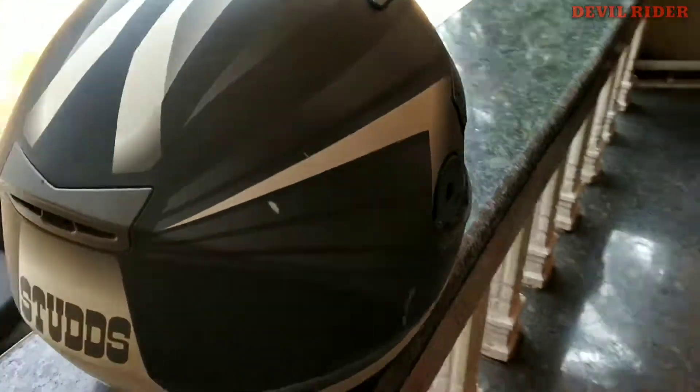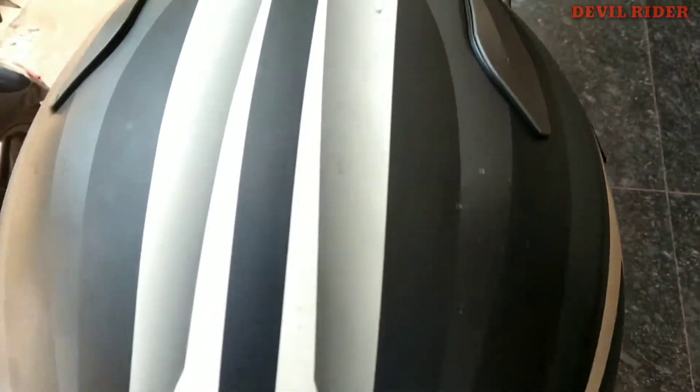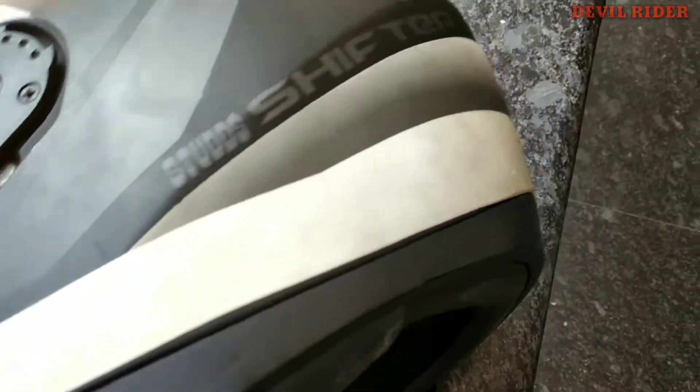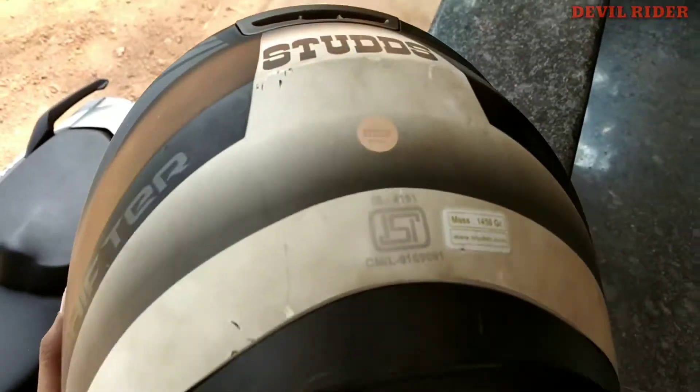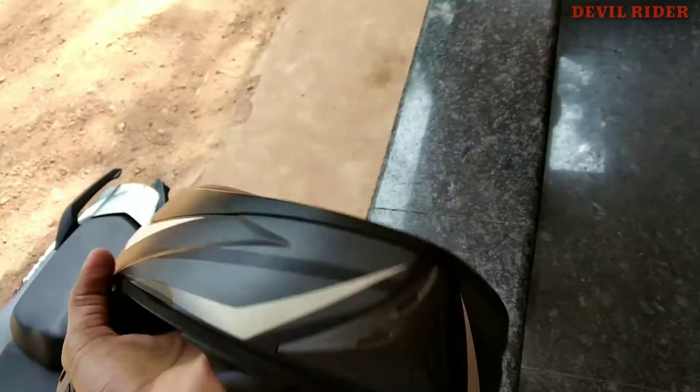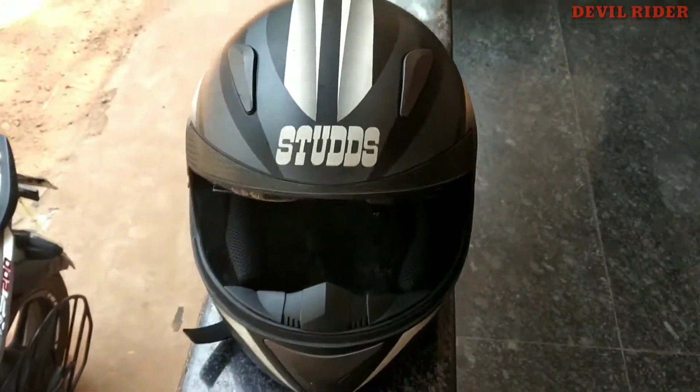Welcome to our video on YouTube channel Devil Rider. Today we will see how to clean the helmet. As you can see, my helmet is so bad because it is a white helmet. There are some basic steps to follow to clean it. Let's start with this video.